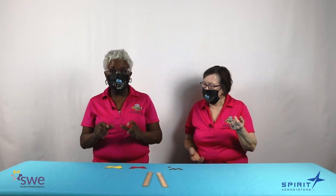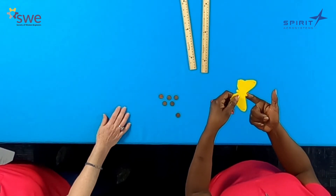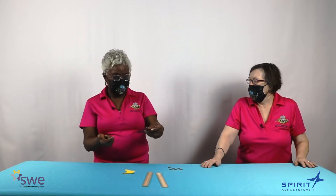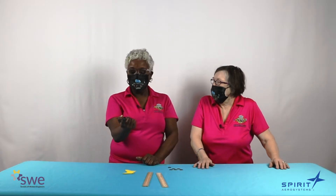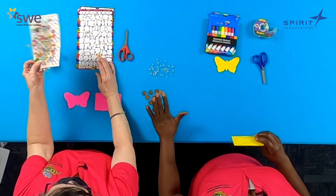So today what we're going to talk about is our balancing butterflies. Here is a cutout of one of the balancing butterflies. If I try to balance it, it does not balance well without weight. But if I add weight to the butterfly, I'm able to balance it very easily. Isn't that fun? So we're going to work on our activity, balancing butterflies. Let's make sure we have all of our supplies: scissors — make sure you have your parents helping you — tape, markers, stickers, pennies, and our cutout for our balancing butterfly.